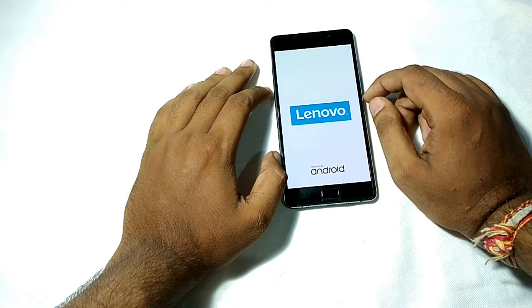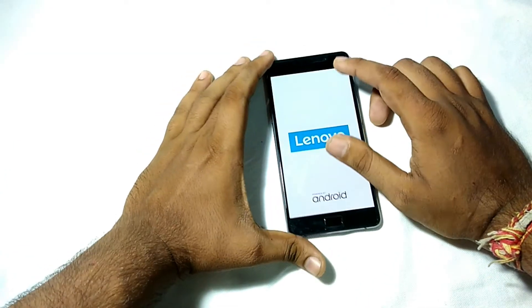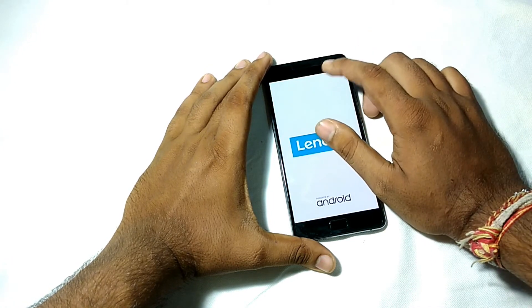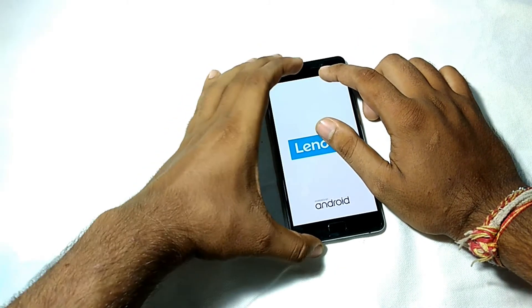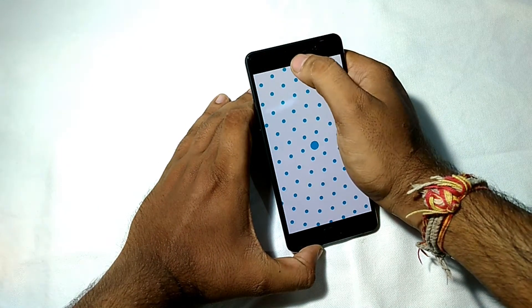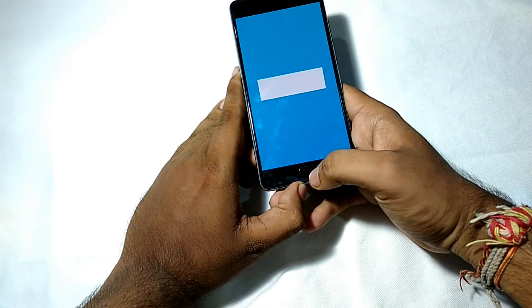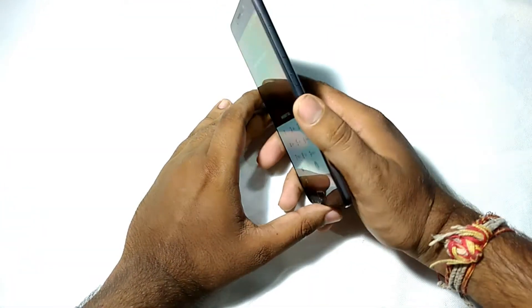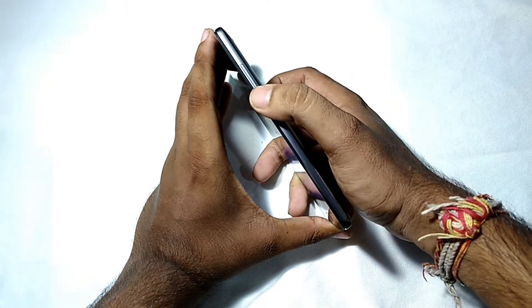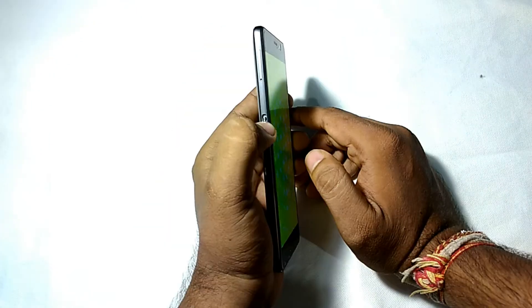While the phone boots up, let me give a physical overview. On the front you get a 5.5 inch full HD AMOLED display, a 5 megapixel front camera, and a speaker for call receiving. There is also a fingerprint scanner. On the right side you get a volume rocker with a power button.